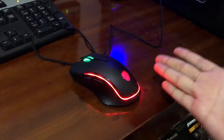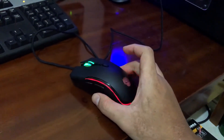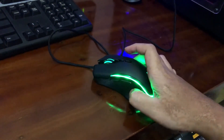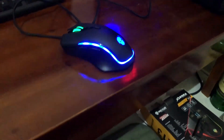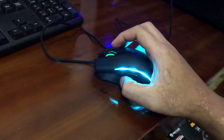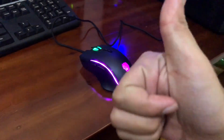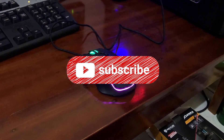Kayak lo beli harga 150 ribu, lo dapet mouse yang seperti ini, kualitasnya oke tuh. Wow, kayaknya keren banget, sama dengan harga-harga kayak 500 ribuan ke atas tuh. Sekian dari gue, terima kasih. Jangan lupa subscribe ya guys.